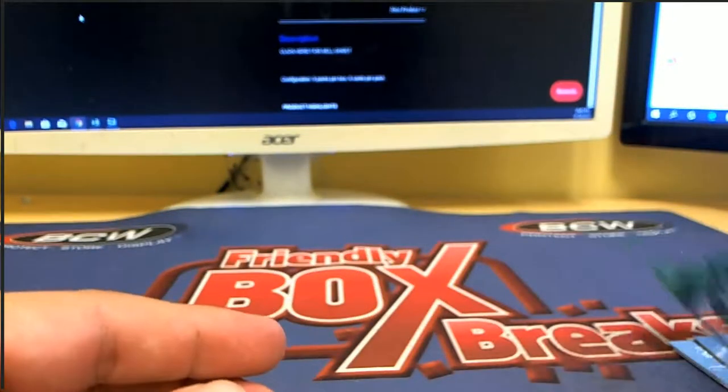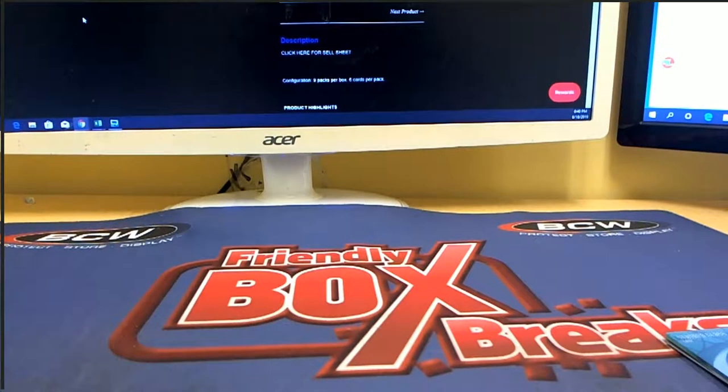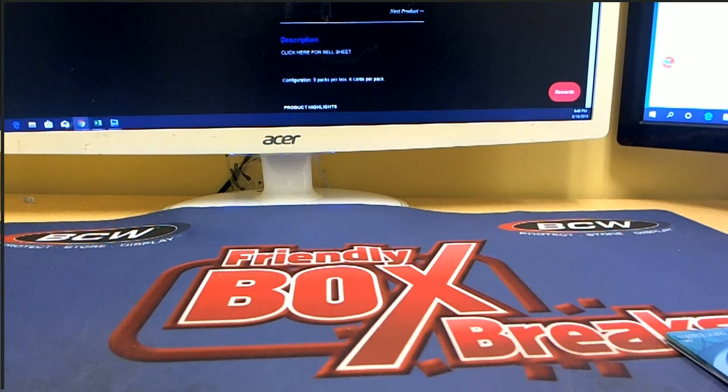Flair Marvel — cool stuff like that coming out. All right guys, that was a pack rip from number 103. Appreciate it, Ryan. One pack left in this box, guys. Thanks.